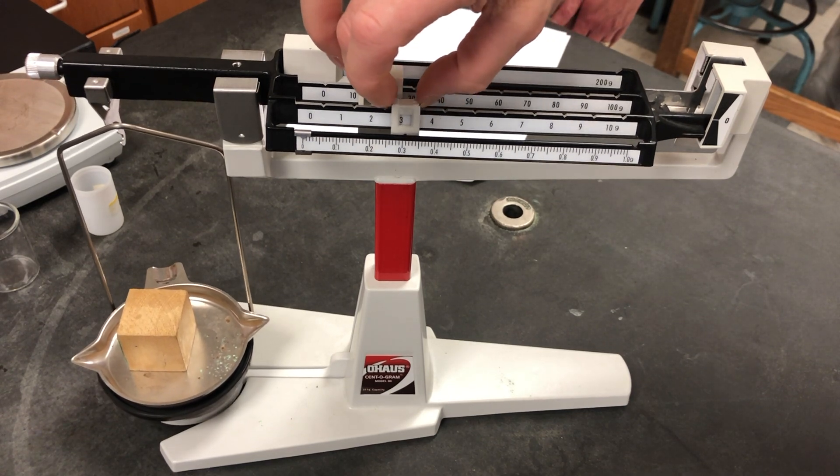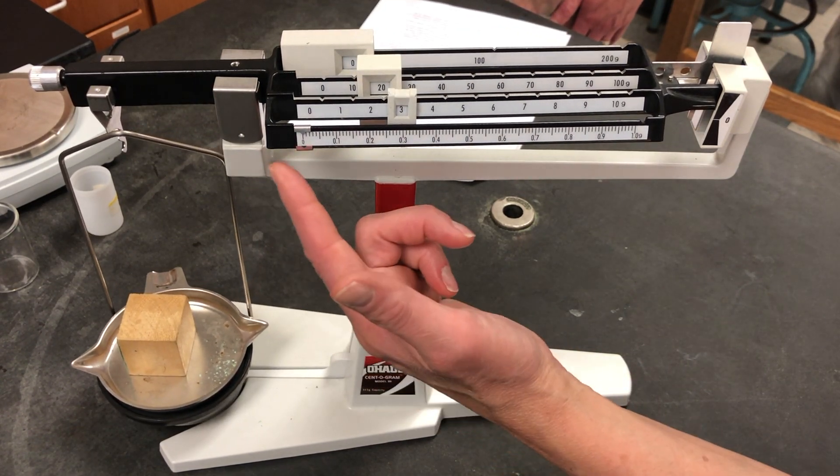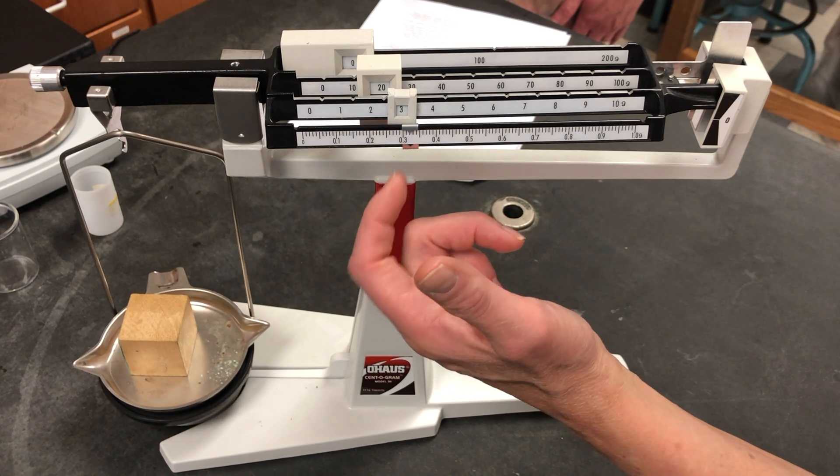Repeat for the width of the wooden block and the height.